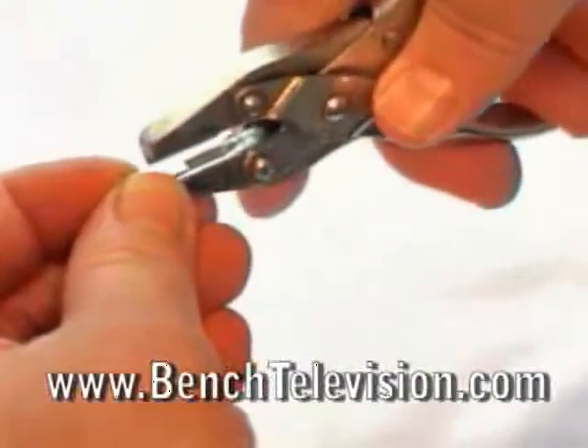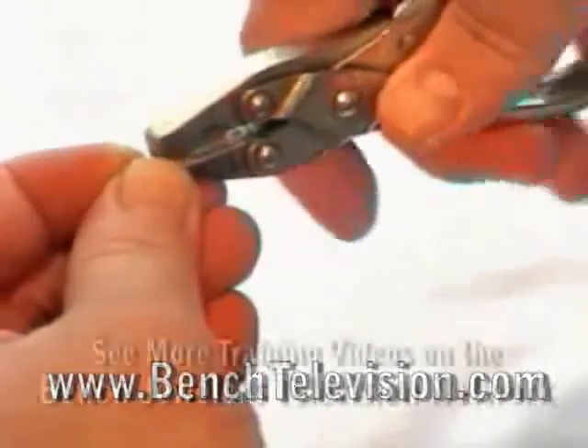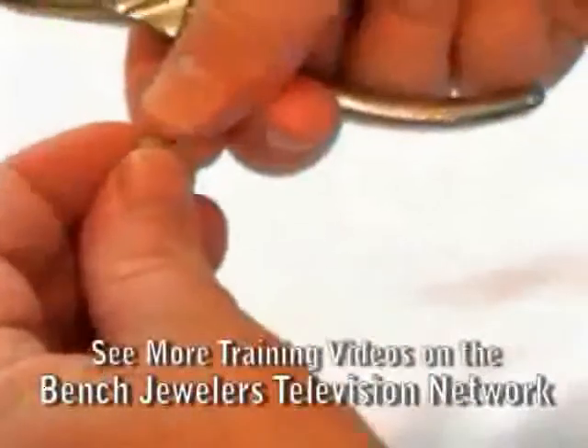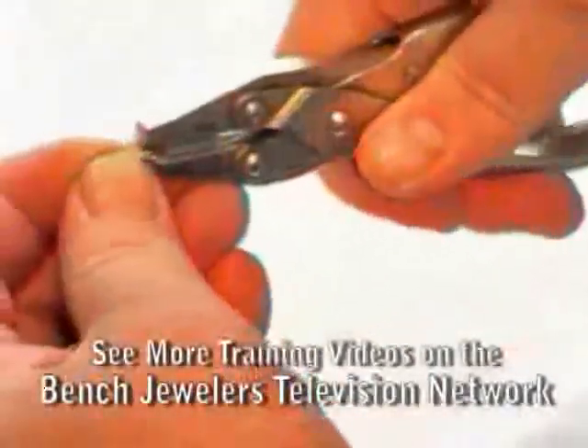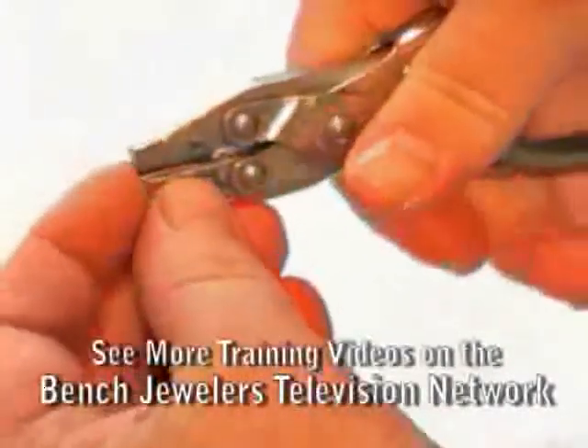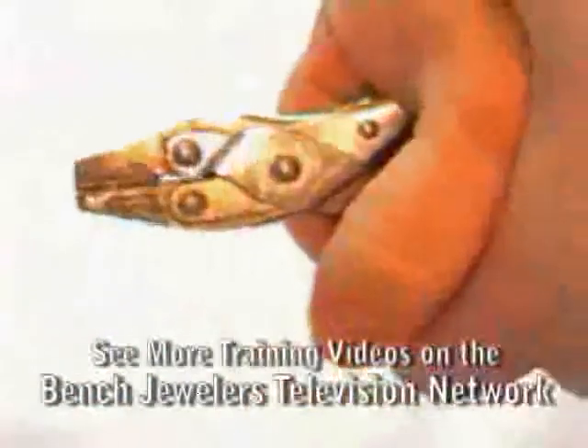To make a V prong, place a strip of gold lengthwise in the pliers. It is easier to center the strip if you just bend the two ends of the strip first. Then place the full strip in the pliers and bend the prong.